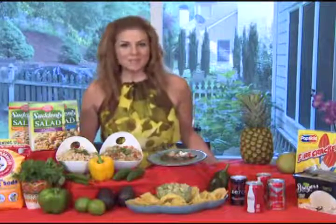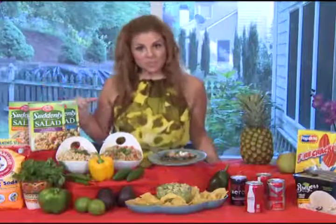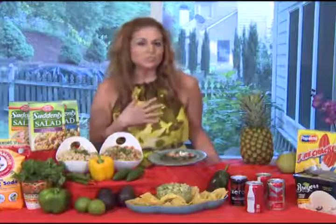Make your life simple and make a Suddenly Salad. Every great outdoor event needs a great pasta salad, and Suddenly Salad is great. You can use the recipe on the box, or you can go to their website for other recipes and ideas, or just add some of your favorite ingredients. I love to use fresh feta, citrus juice, lots of colorful peppers. It always works.